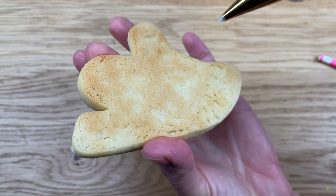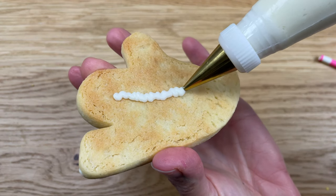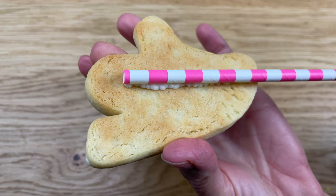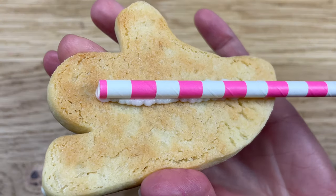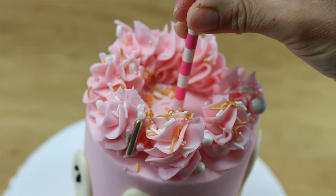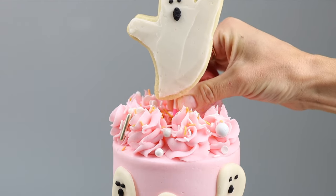To attach the cookie to a cake, spread or pipe a line of buttercream or melted chocolate up the back of the cookie and press a straw into it — the chocolate or buttercream will act as glue. Put the cookie in the freezer for five minutes to set the decoration and the glue on the back, then push the straw into your cake to secure your cookie cake topper in place.